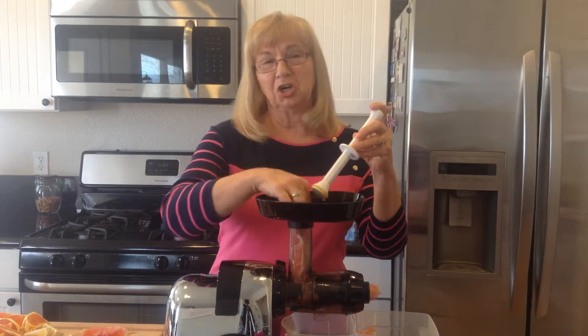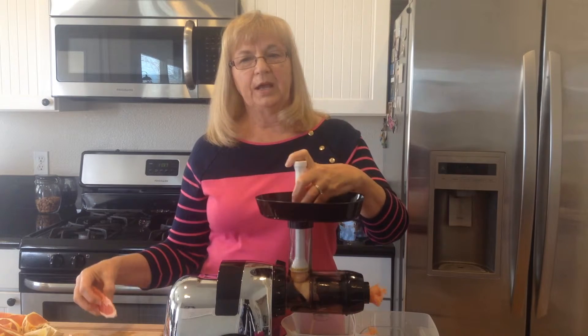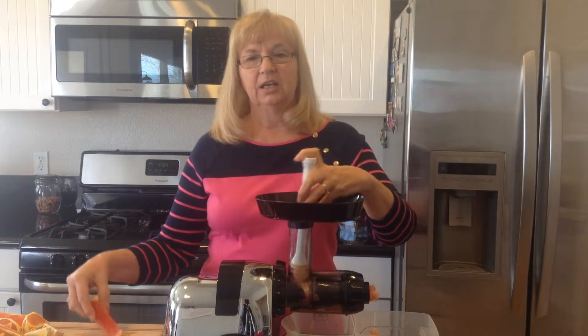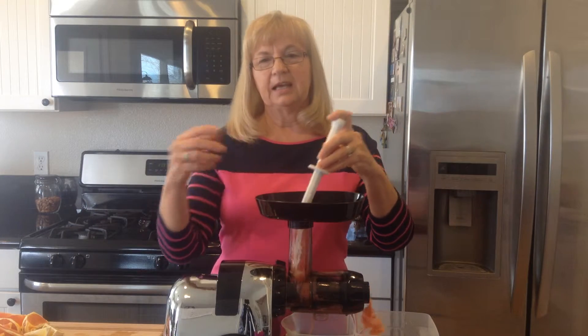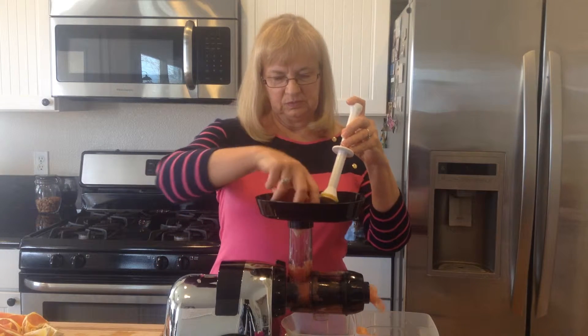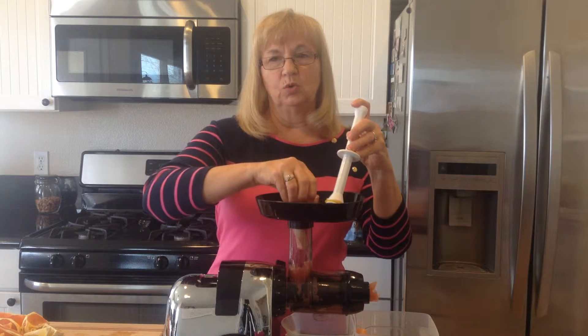Grapefruit has a kind of tart and tangy flavor. They come in red, yellow, and white varieties; however, the terminology does not reflect the skin color — it's actually what the color is inside. Grapefruit is very good to use on a diet. It's low in calories.